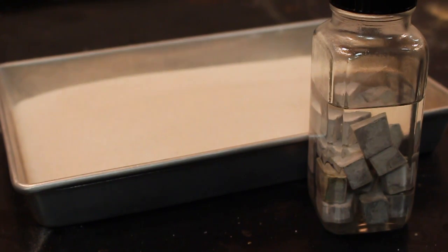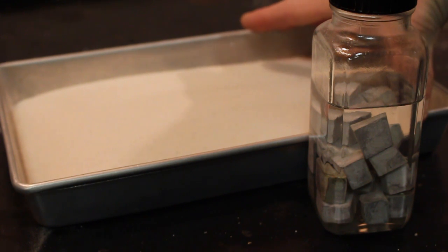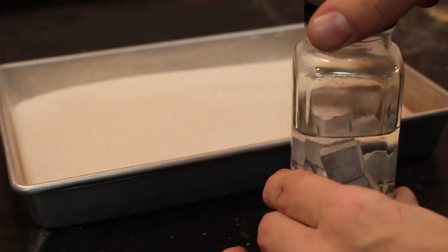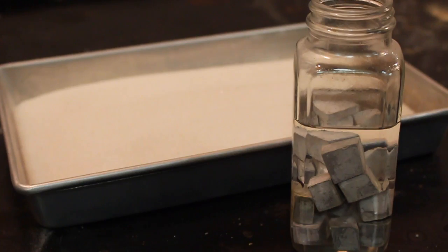So basically what I've got here, we've got our sodium metal that I bought in this jar right here. And I've also got just a tray full of sand. That way we don't burn anything else up while we're checking this reaction out. So there's our sodium metal.